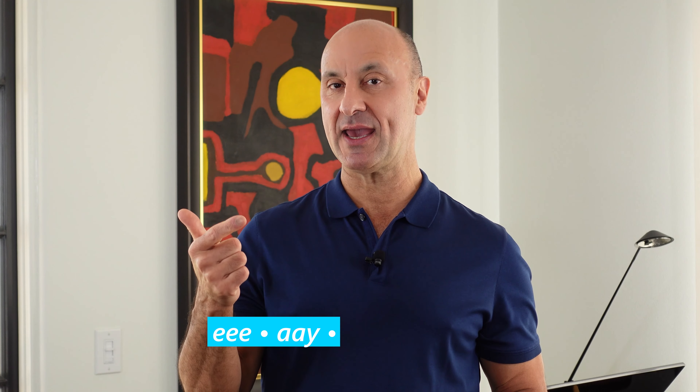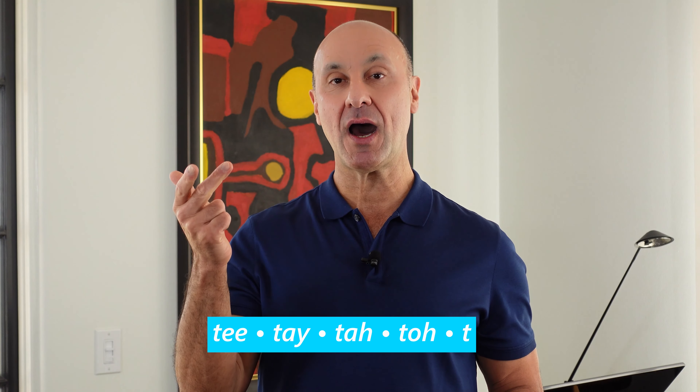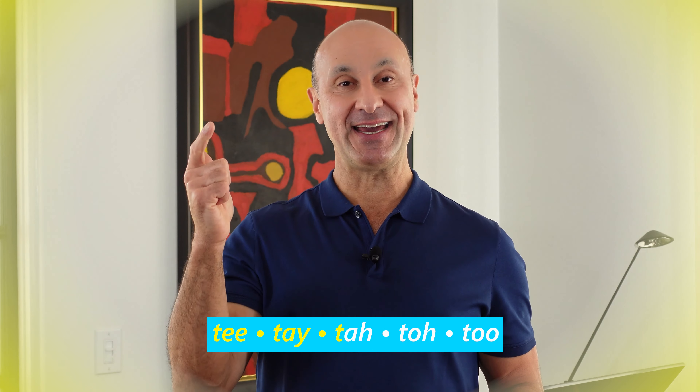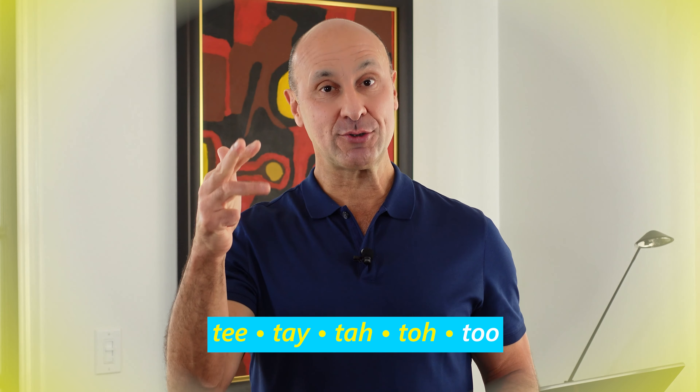Now let's go ahead and add some other vowel sounds after. We'll add E, A, A, O, U. So it'll go like this: T T T T A T T O T U. Together, big breath in. T T T T T T O T U. A little faster, big breath in. T T T T T T O T U.